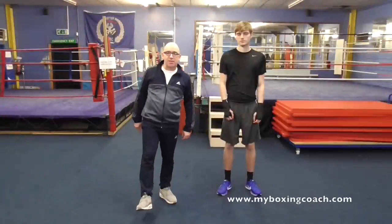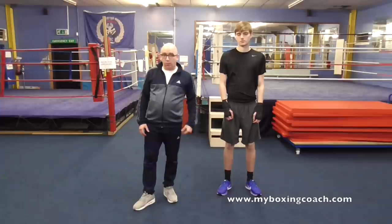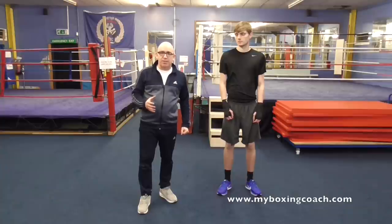Hello there, my name's Fran Sands and welcome to MyBoxingCoach.com. I've got a really cool little game that you can play. This game will help you develop your feel for range. It will help you develop your reactions and it will help you develop your footwork — all of this without being a spar. It is basically a simulated sparring session or a simulated contest with an individual.